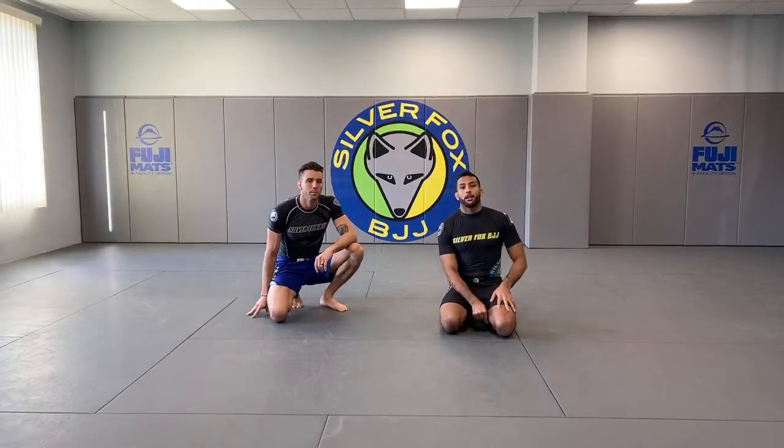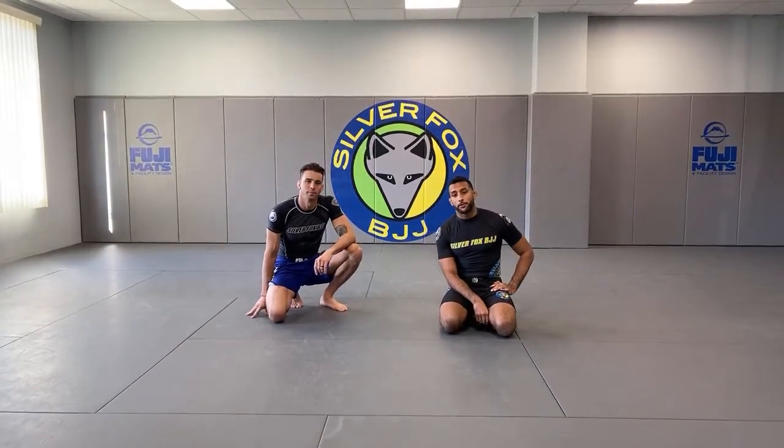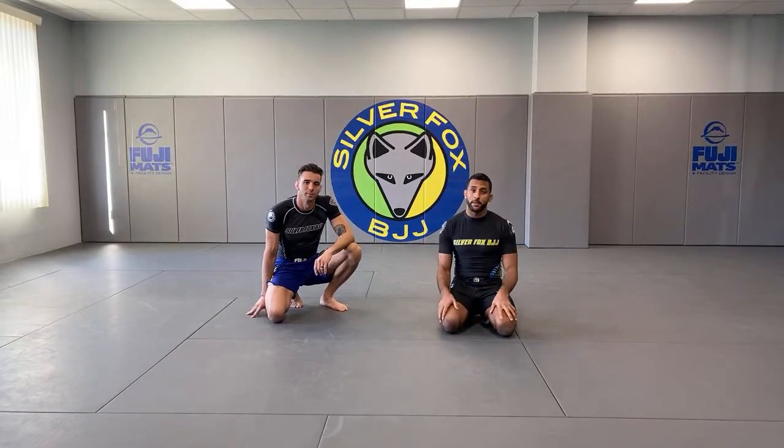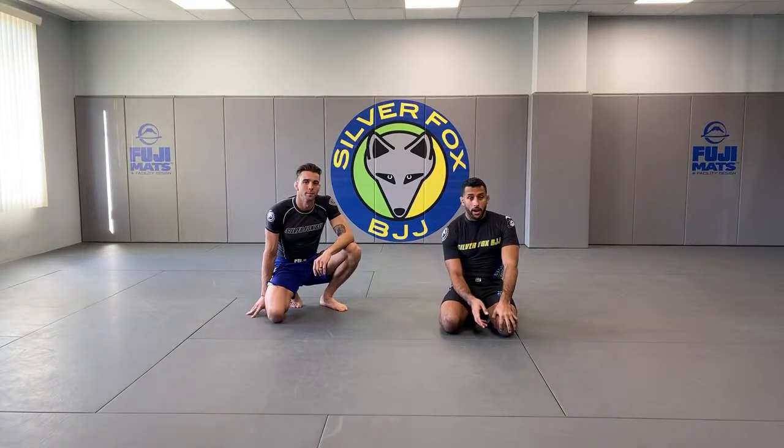I'm one of the Foxes. I'm a first degree black belt under Fox. Fox is feeling under the weather so I'm here to fill a spot. Start asking questions.